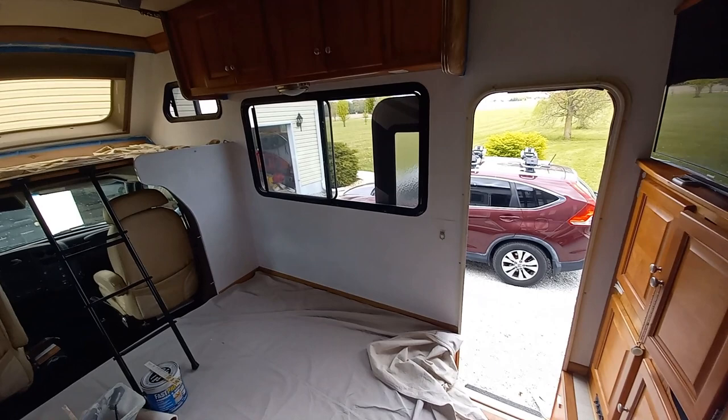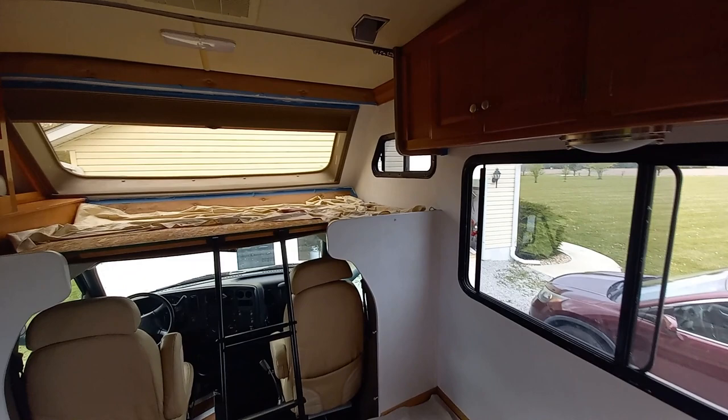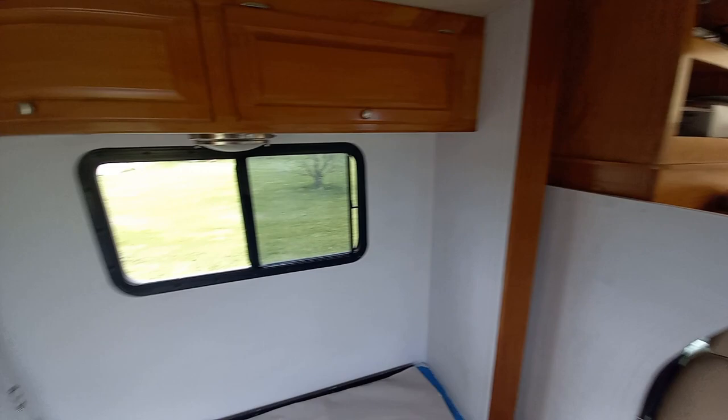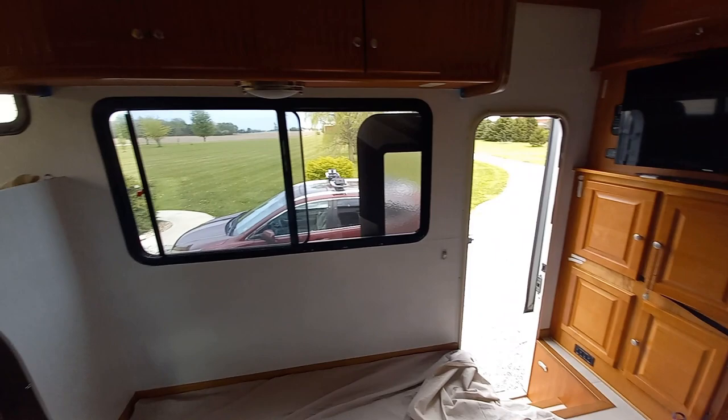Okay, guys, there are two coats of primer. You can see that now there's not as much see-through; it's pretty solid looking. So I'm going to let this dry overnight, and then tomorrow we'll try it with some color.